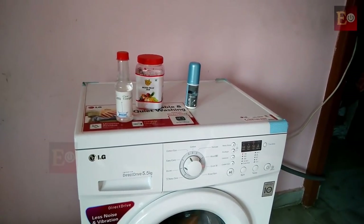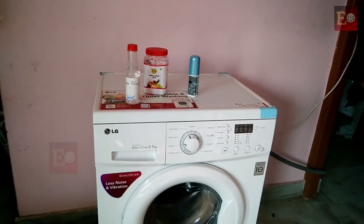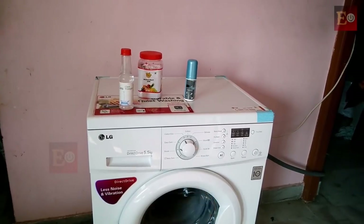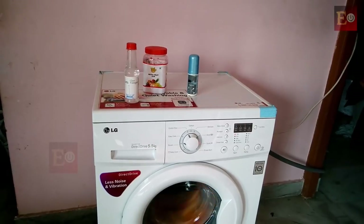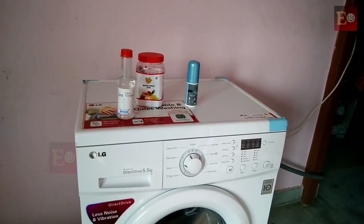This is a front load washing machine. This washing machine is out of balance and vibrating. Whether we are using a front load or top load washing machine, some washing machines are out of balance and will vibrate during spinning time.